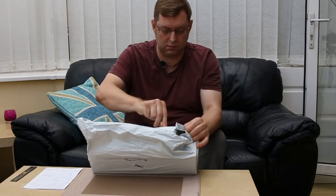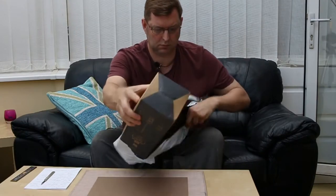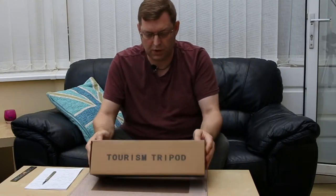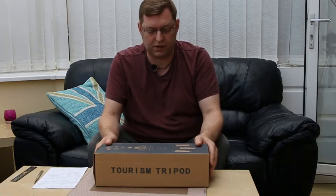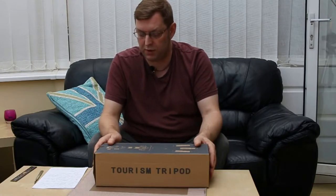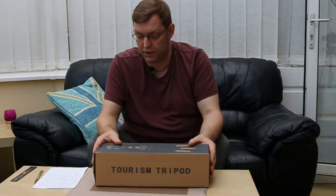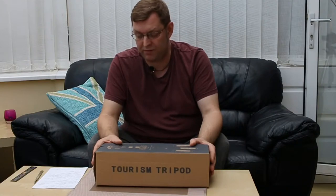As you can see it's quite a small box, quite compact, and it doesn't feel too heavy. I'll give you some details as I open it. Folded it's 350mm which is 13.81 inches. The maximum height is 1460mm which is 4.79 feet, so it does go quite high up. It comes in four sections. The tube diameter is 22mm and the load capacity is five kilograms, which is 11.02 pounds.